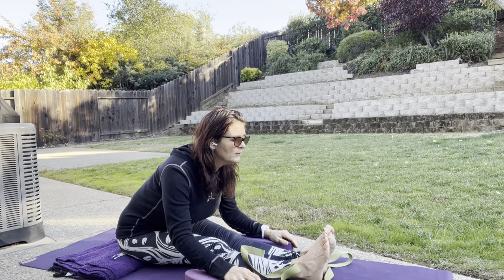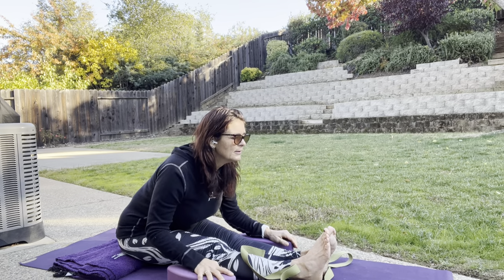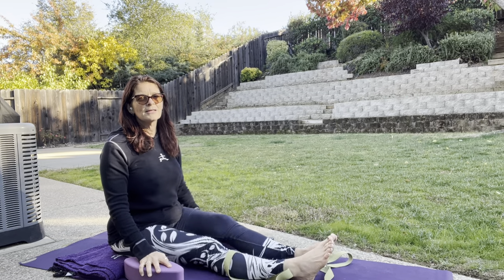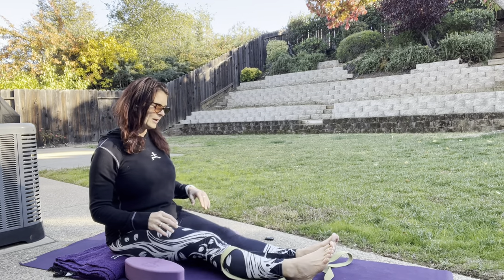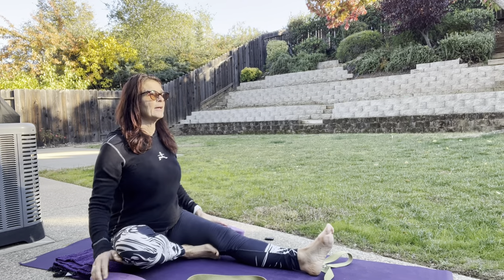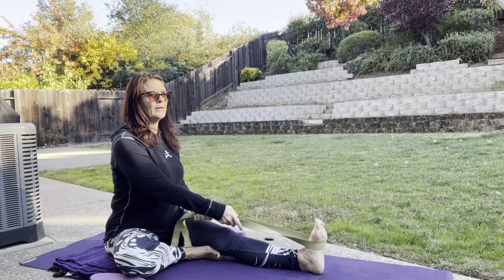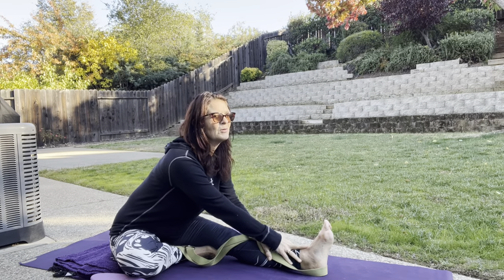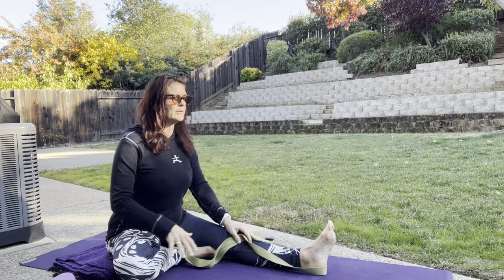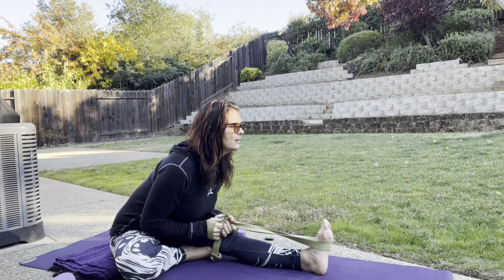We'll hold this stretch for just a few more breaths. Then very slowly, let's start to walk our hands back, slowly coming up to sit. We're going to give those legs a shake, give our jaw a shake. We want to keep our face relaxed, our breath deep. Let's bring the right foot alongside the left leg. Again, we're going to sit up nice and tall, finding that strap if we've got one. If we don't have a strap and we don't have blocks, we can use our leg as a prop and just walk our hands forward on that left leg. The right thigh is open at about 90 degrees from the torso out to the side — it's just a little bit of a different stretch. We'll feel it differently in our hips and our hamstrings.